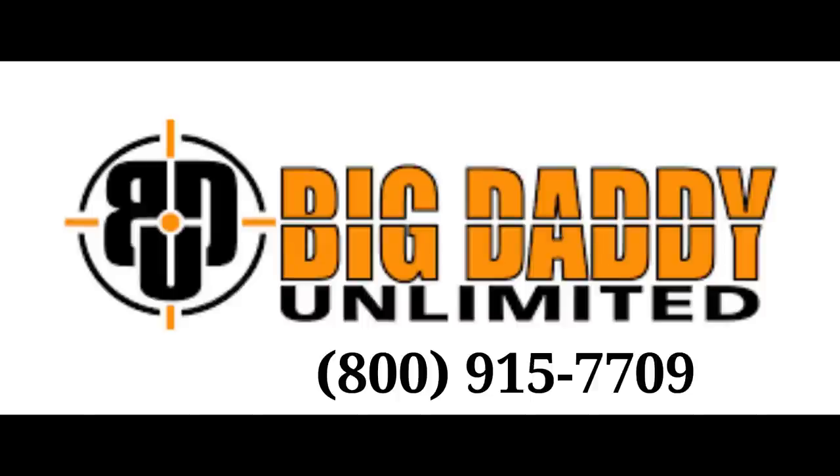This video is sponsored by Big Daddy Unlimited. They have a subscription package that can save the outdoor enthusiast a lot of money. Here's how it works: you sign up for a 30-day trial membership for just 99 cents and you'll have access to their complete online inventory. After 30 days, if you want to keep it going, it's just $9.95 a month. Check them out at BigDaddyUnlimited.com.